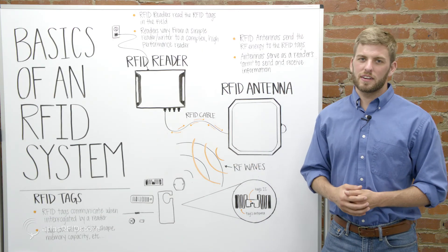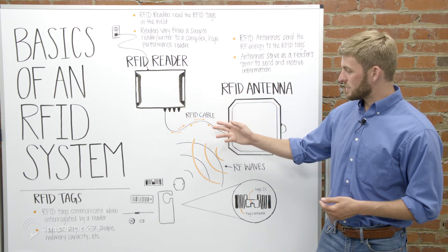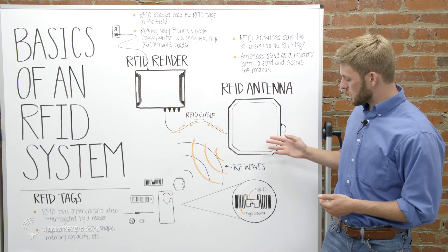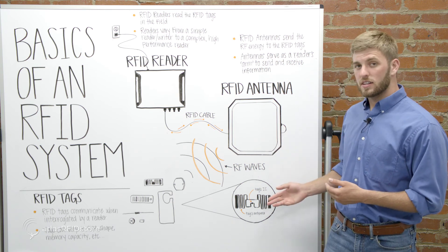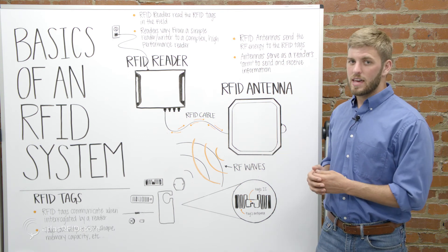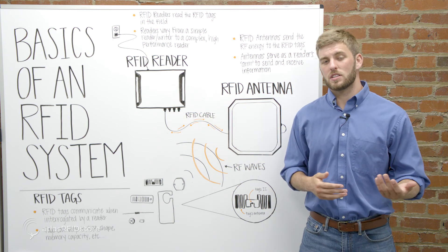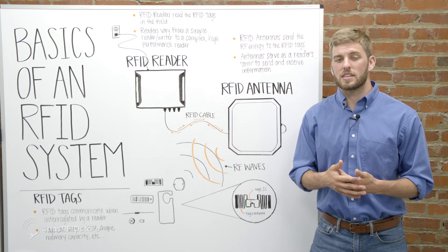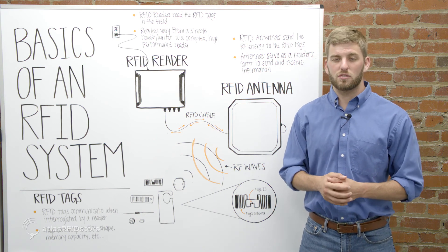As you can see in the diagram, energy flows from the reader through the RFID antenna cable and into the antenna. The antenna then sends a signal to the tags in the area, and the tags communicate back to the antenna with their information. That information is sent back through the antenna cable, into the reader, and the reader then reads the information and can display the tag's data to the user through a demo program or piece of custom software.